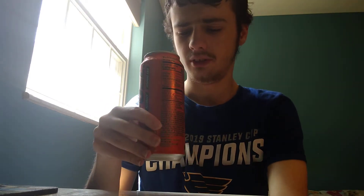Opening it up and smelling it — yeah, that just smells like an orange soda. It kind of smells a little bit like Livewire. Let's try it out.